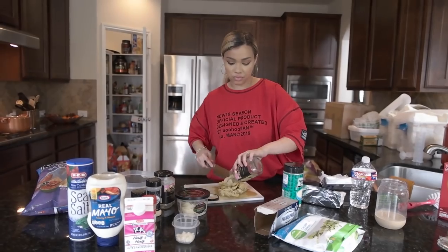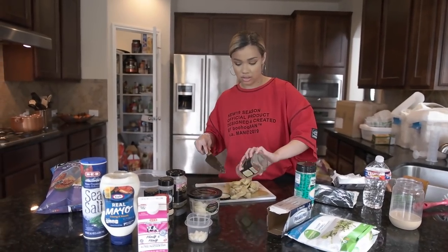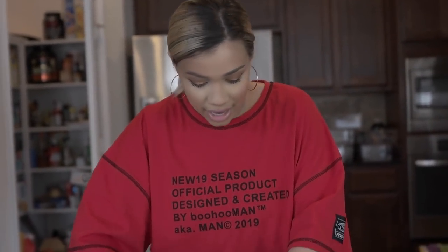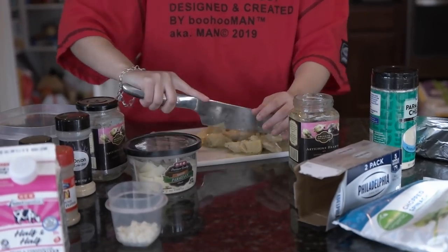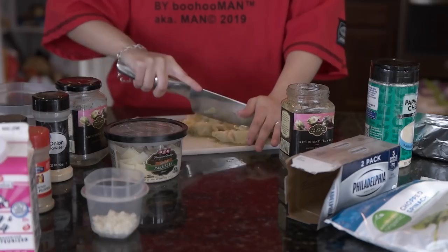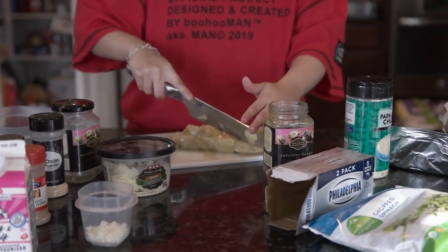We're making a lot of this, hence the two packages of cream cheese. If you're serving five to six people, you'd just half this recipe. But I like to make a lot — there's always someone who comes over. So in my experience with my family, it's worth it to make more rather than less.